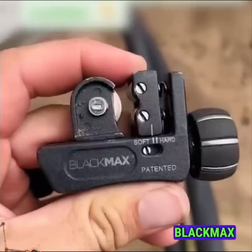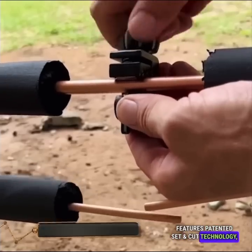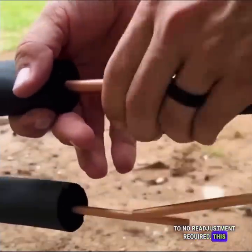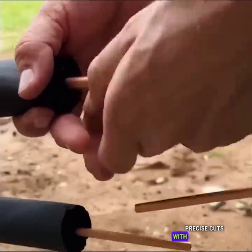The BlackMax BTC-200 features patented set-and-cut technology, which enables easy tube cutting with little to no readjustment required. This innovative technology ensures hassle-free and precise cuts with minimal effort.